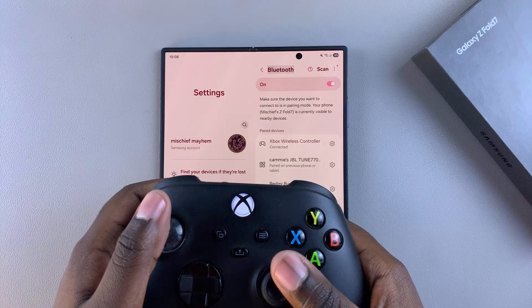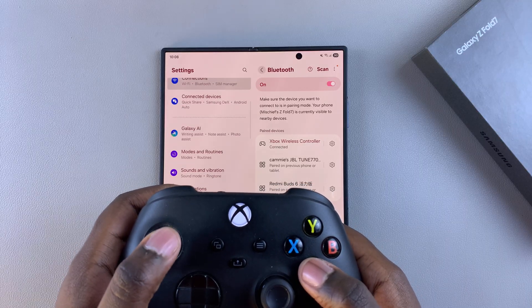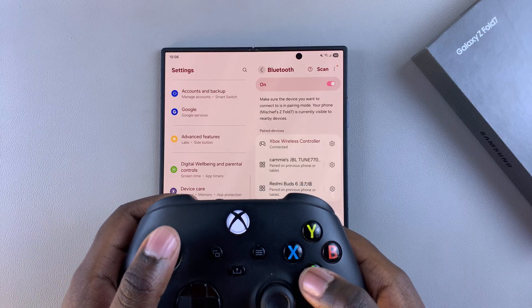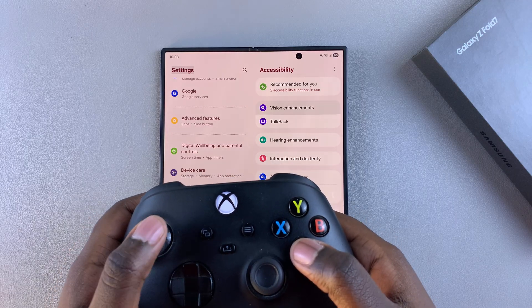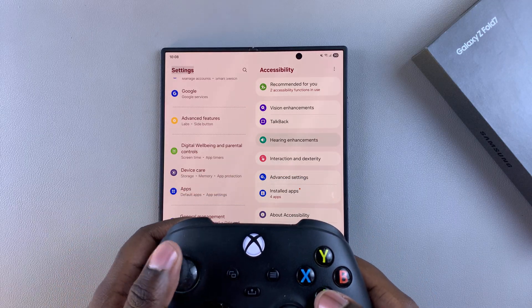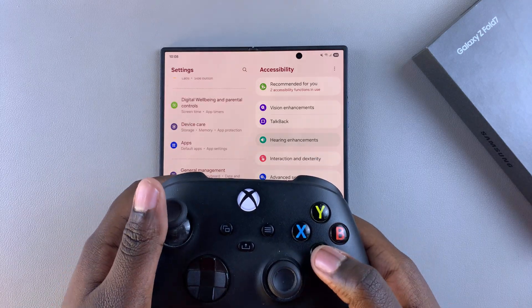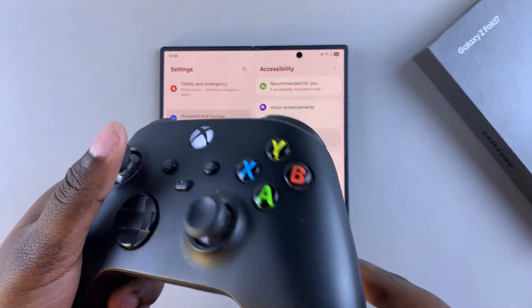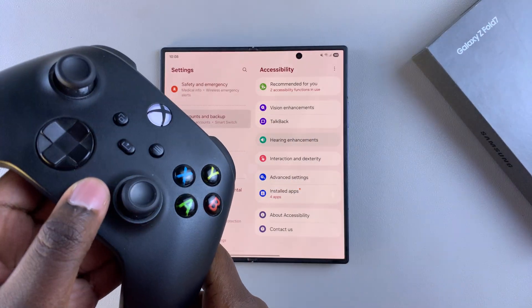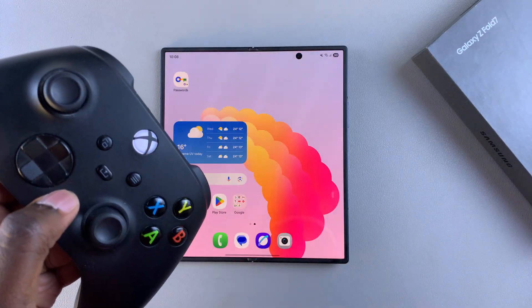You can see here as I'm moving, different things are being selected, even scrolling down. If you want to choose something just click on it and navigate as you would when normally using your controller. That is how you can connect and use the Xbox controller on your Samsung Galaxy Z Fold 7.